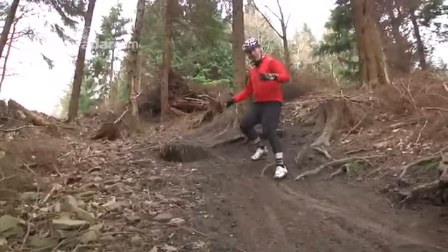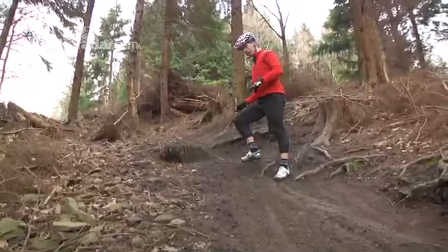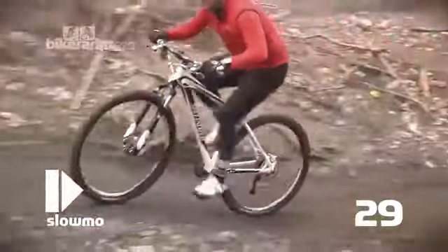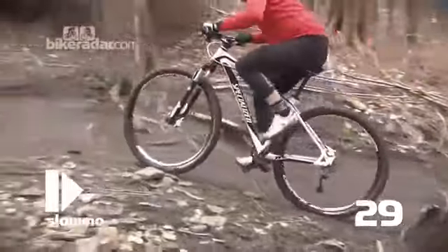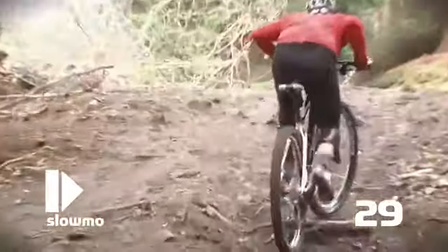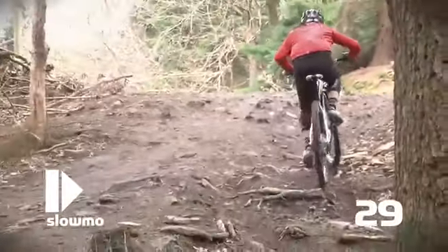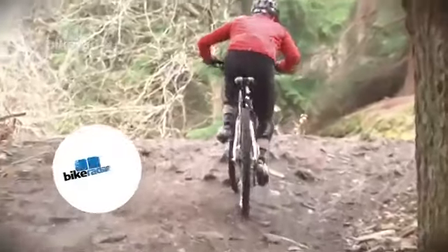I've just ridden straight the way back up this trail and it's as slippery and rooty and traction-free as you can find. But on the 29 I whistled up here — the 26 would have been nigh on impossible because you can't control the torque forces over the rear tyre. You could not do that on a 26 inch hardtail. As it was I was able to concentrate on my pedalling and my weight distribution. Couldn't have done that on the 26.